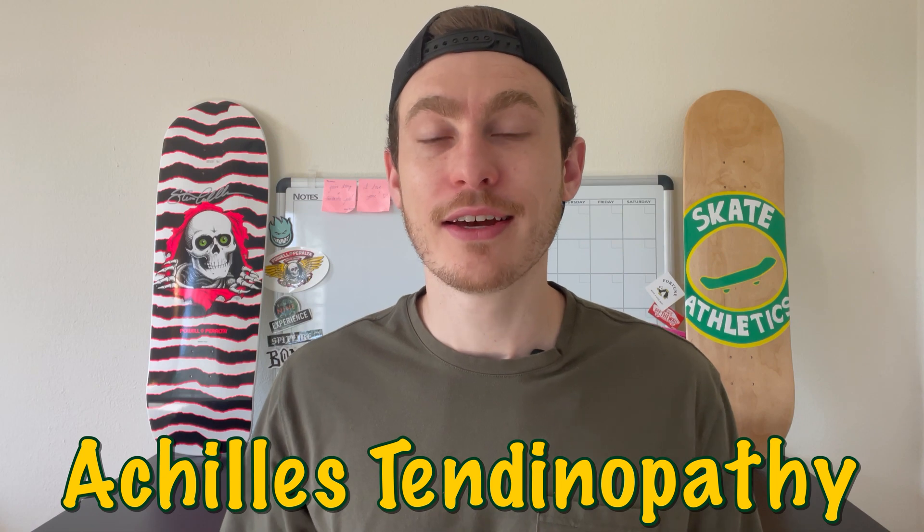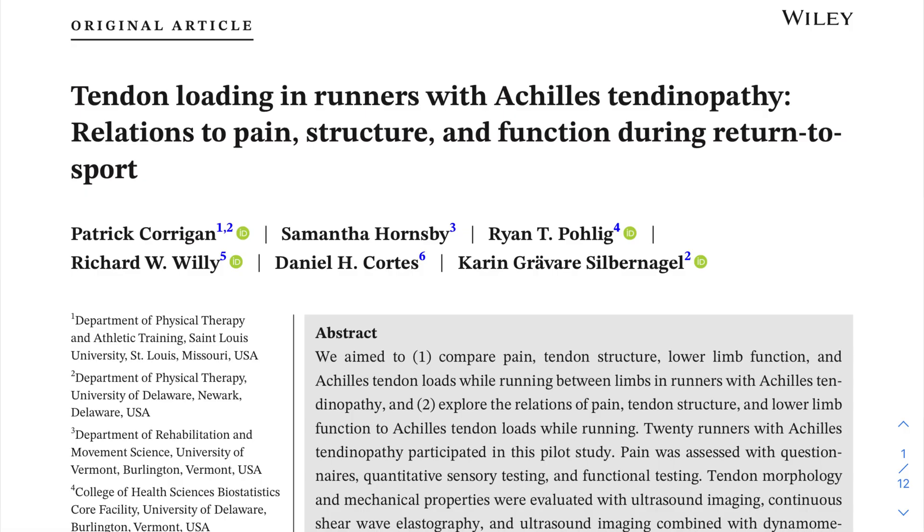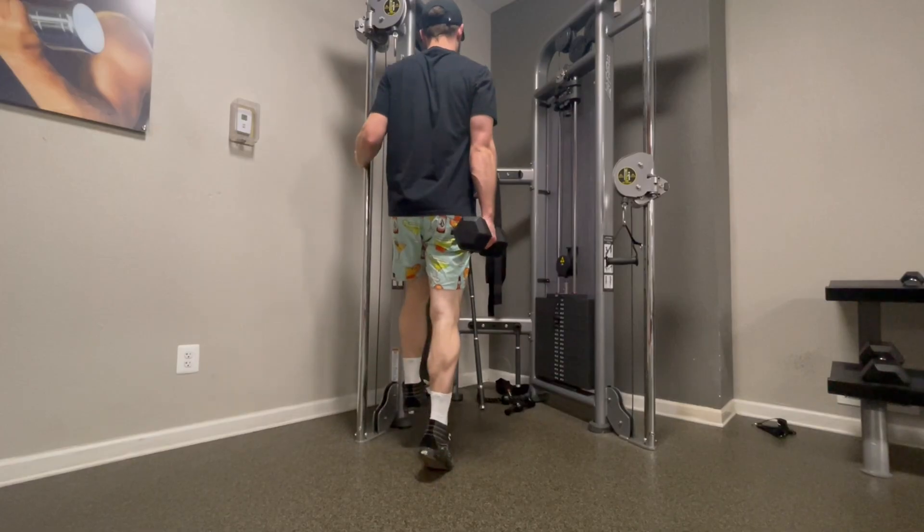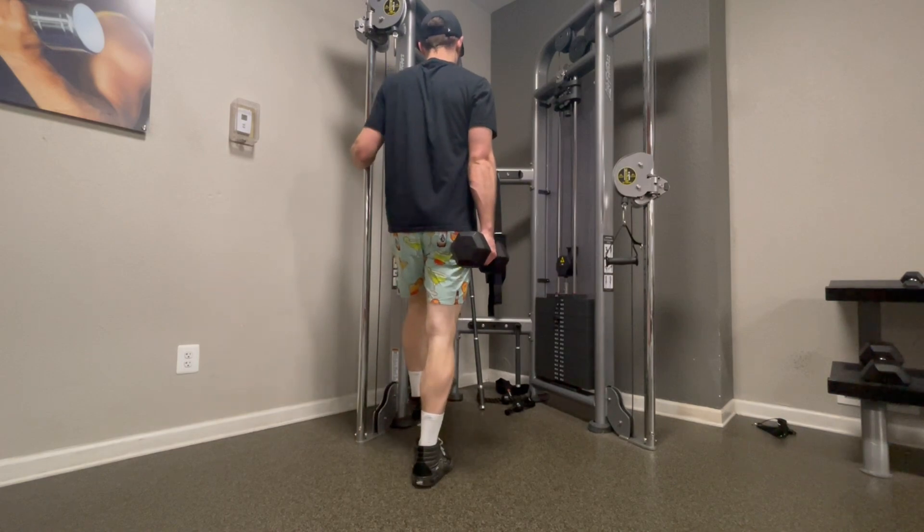Welcome back to the channel. In this video we're going to talk about Achilles tendinopathy. First, I'm going to define what it is and some of the common causes. Second, I'm going to highlight a research-backed treatment plan and some of the other current research surrounding this topic. Finally, I'll show you some exercises that'll help prevent this nagging injury from occurring in the future.